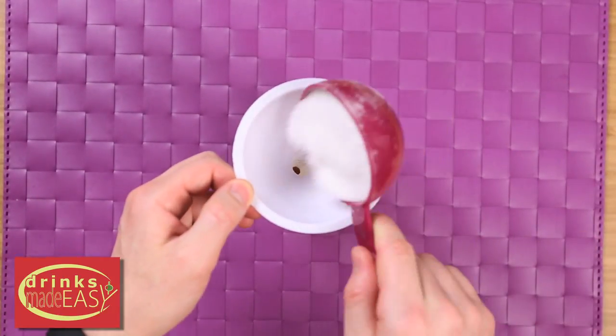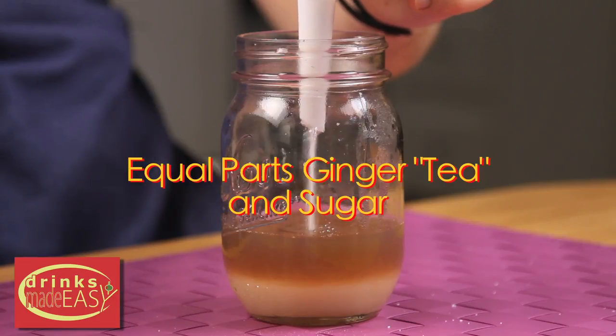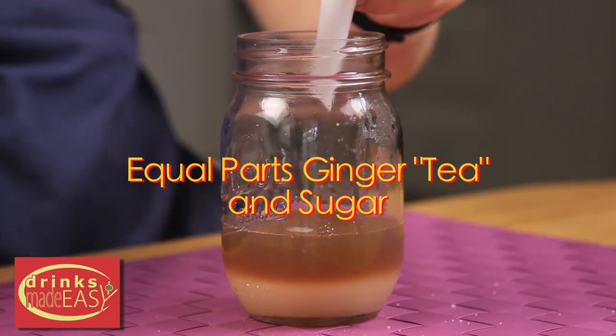Next, we're going to add our sugar. If you're feeling extra dexterous, you can try doing it just with a measuring cup, or take the safe and easy route like I did with a little funnel.